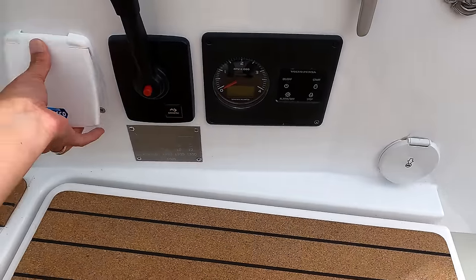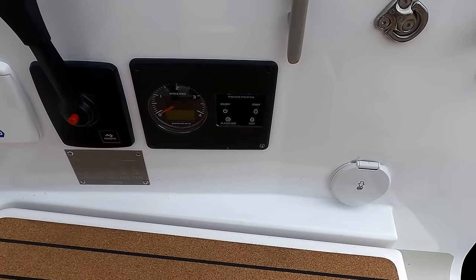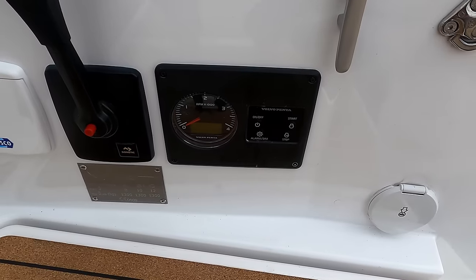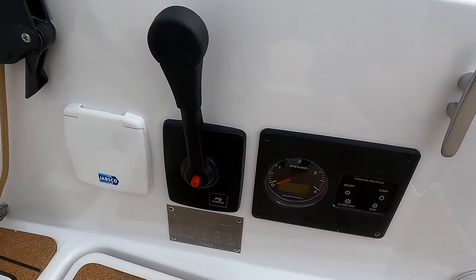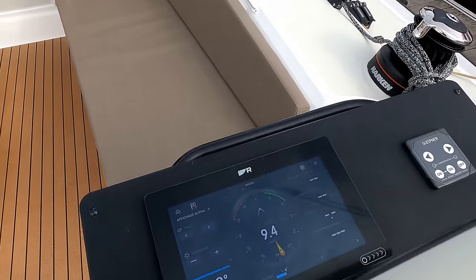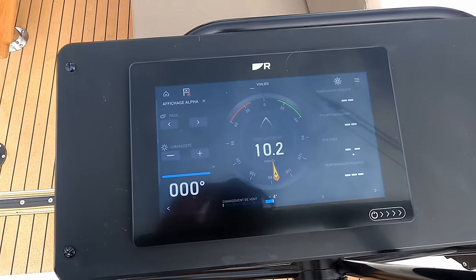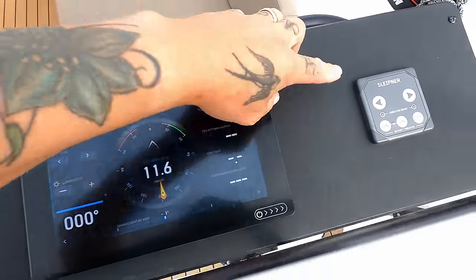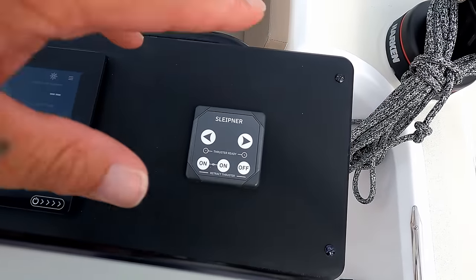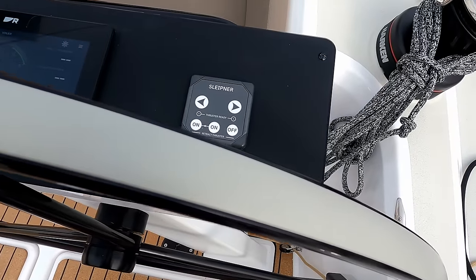Manual bilge pump just over here. And your water fill is just there. Volvo Penta on/off, rev counter, throttle controls. Raymarine, which as you guys know is my preference — chart plotter. Bow thruster here. It would actually be nice to have autopilot up on here or a wind repeater, but that's just my choice.